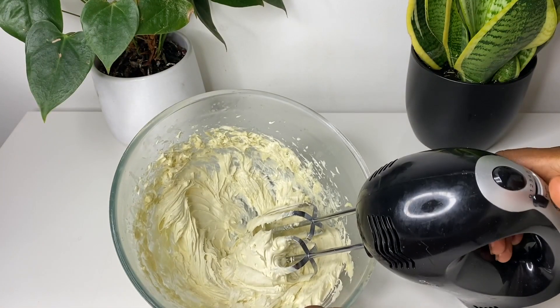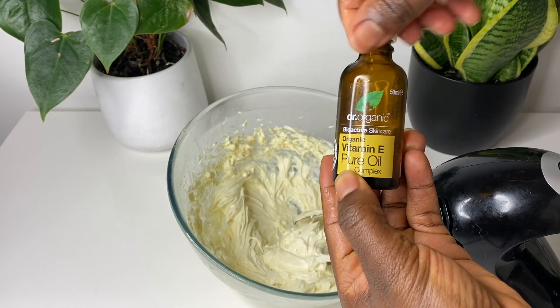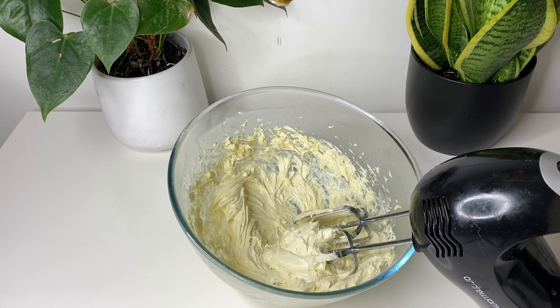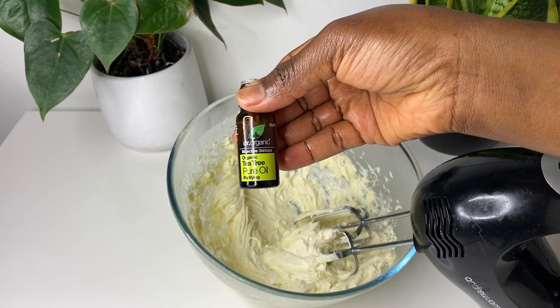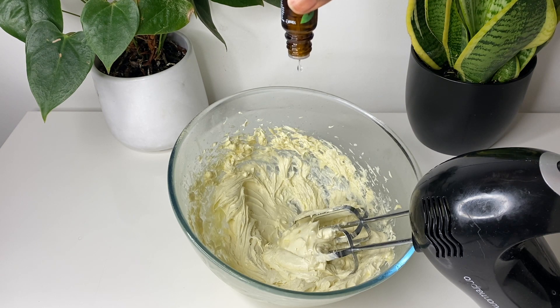After whipping for about three minutes, this is what my butter looks like. I decided to add some essential oils — I added vitamin E because it will help with preserving it, then I added some rosemary as well, and then some tea tree oil. Rosemary is really good for your hair, and the tea tree oil helps stimulate the scalp. I like to put a little bit of mint in my hair products because they help stimulate the scalp — the tea tree oil gives it that minty feeling which is good for scalp stimulation. I added about 20 to 30 drops of each, then kept whipping.